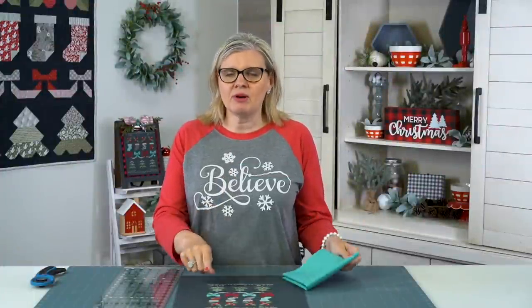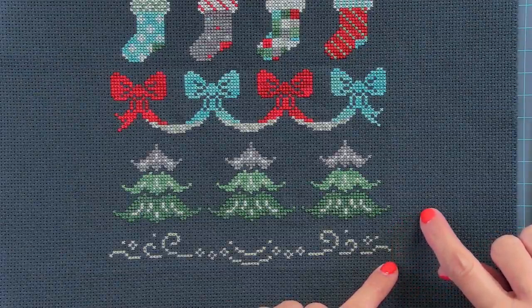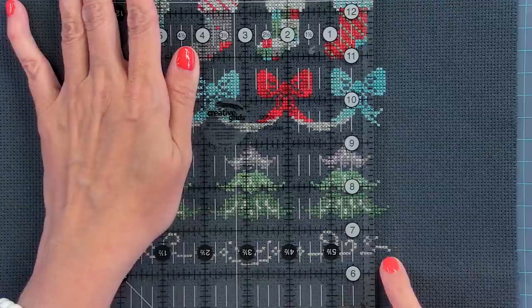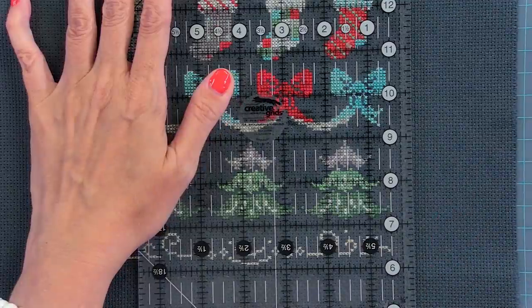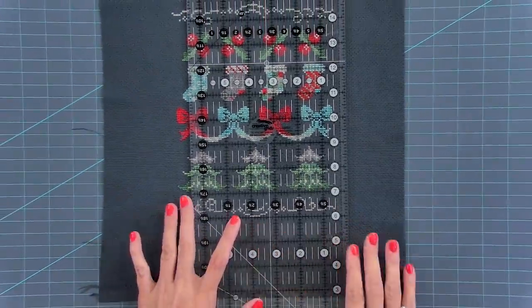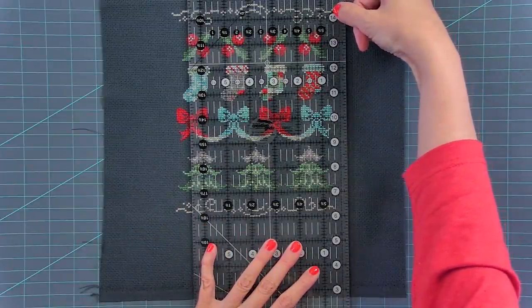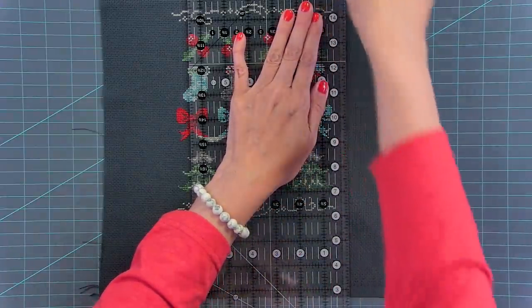We're gonna be adding this aqua fabric around the edge to create a border that goes within our frame. To do that, I would like a quarter inch showing and I'm gonna use a quarter inch seam allowance. So I'm gonna cut half an inch away from the furthest stitch on the outside. This gray X is the furthest stitch to the right. I'm gonna line up my ruler where half inch is showing here and line up this line on the bottom so that I know it is straight. I'm checking here, here, and here, and I'm gonna cut. Just put your hand on your ruler and cut.